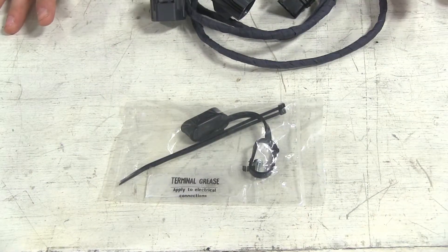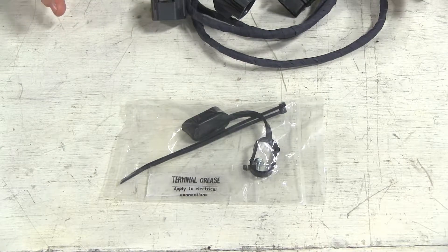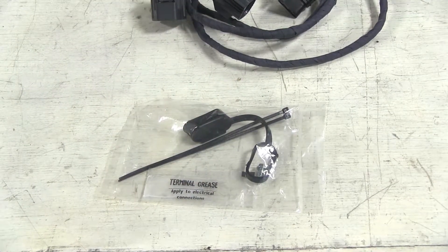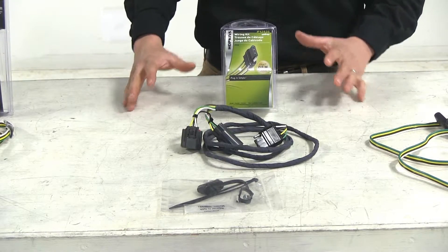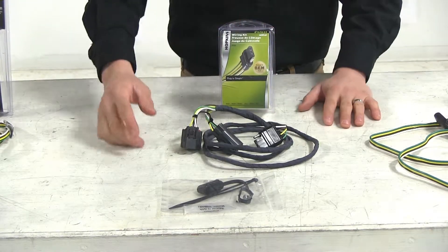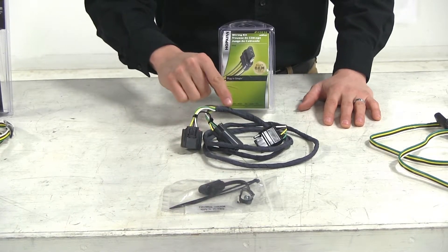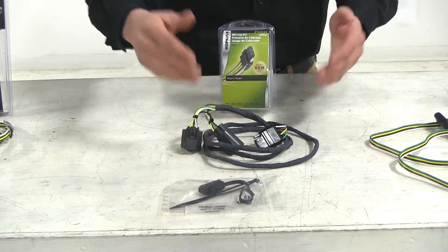When making electrical connections, it's a good idea to use dielectric grease. Hopkins includes some — the other two don't. In summary, if I had to choose one, I would go with the Hopkins, because it comes with dielectric grease, it's grounded within the harness, and it's already wrapped to protect our wiring.